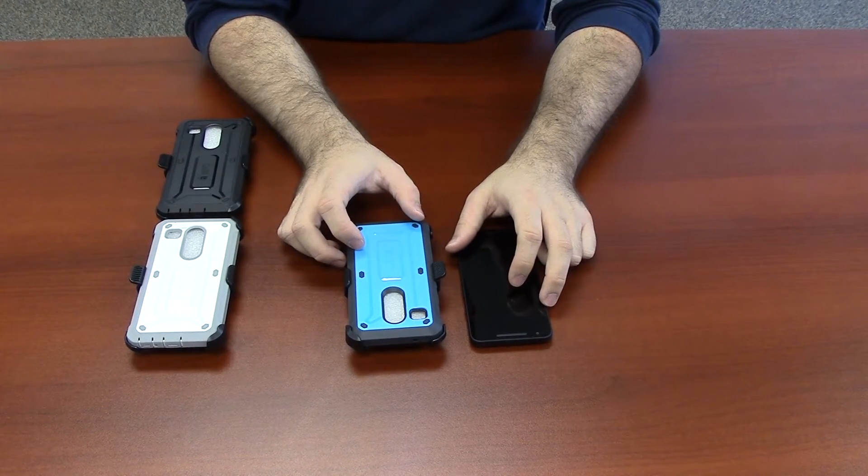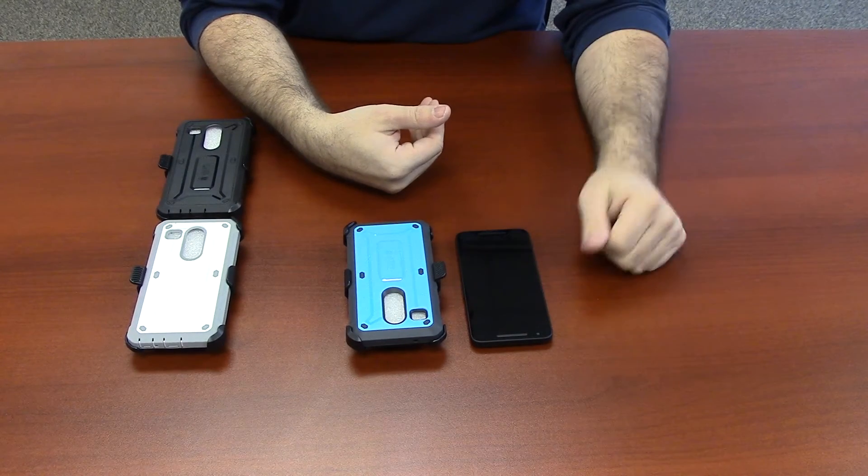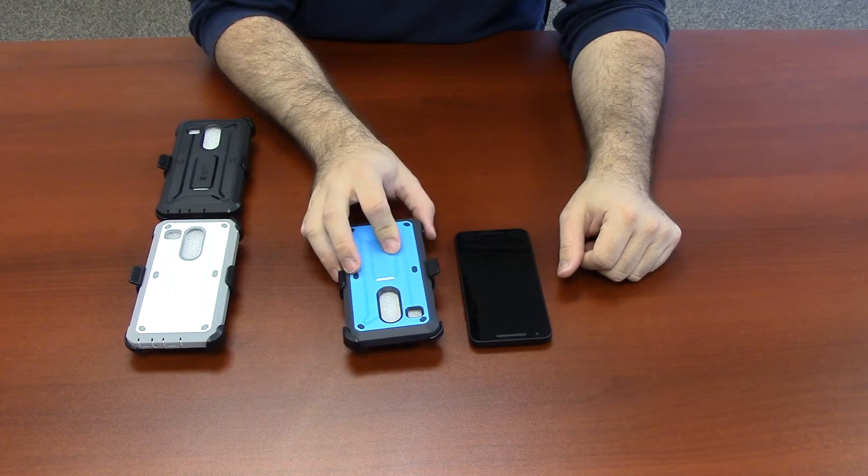This video is a tutorial to install the Supcase Unicorn Beetle Pro for the Nexus 5X. This case provides full body protection with a built-in screen protector and holster feature.